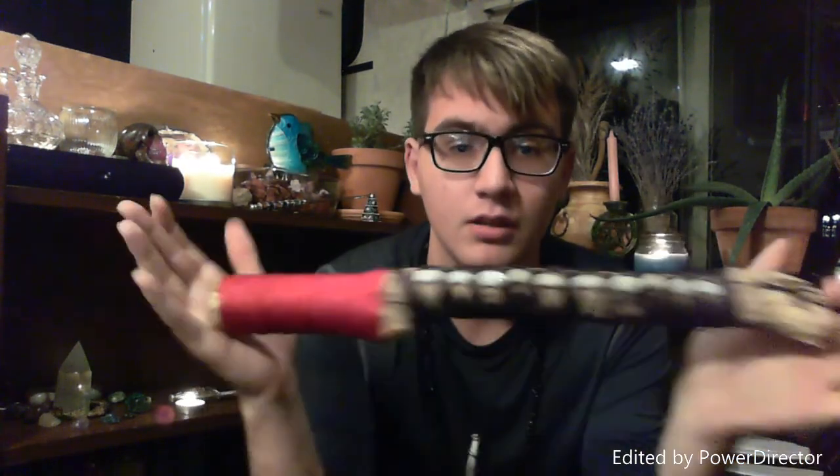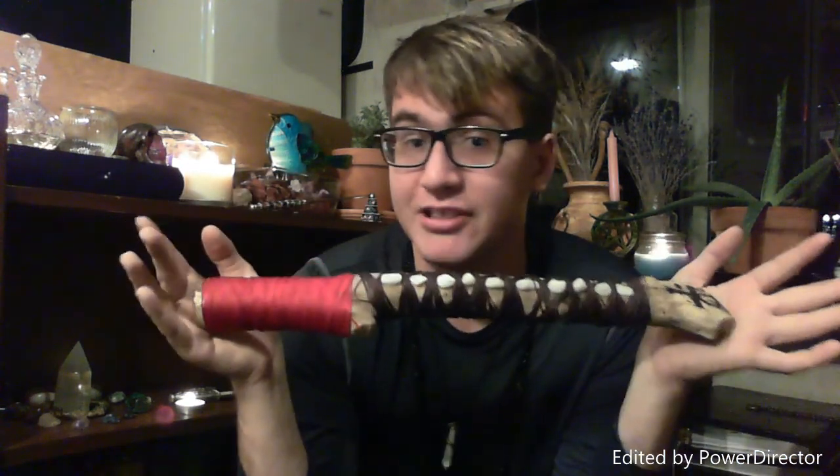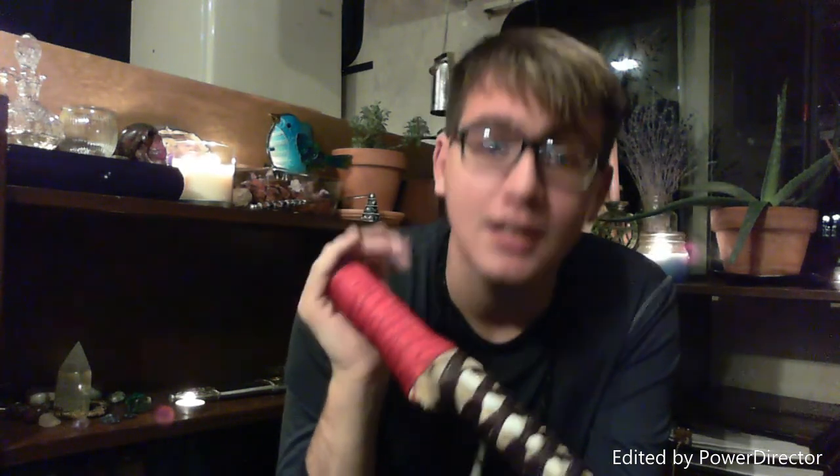Hey witches, what's up, this is Sean. In my free or cheap tools for beginner witches series, I'm just gonna dive right in with wands. This is one of my wands — I made it a couple weeks ago out of a stick that I found outside in my yard, and just some stuff that I had lying around.